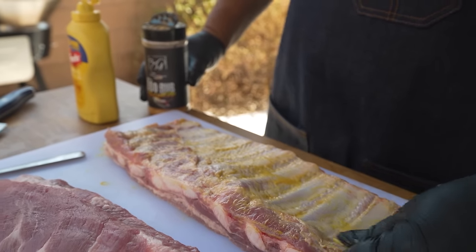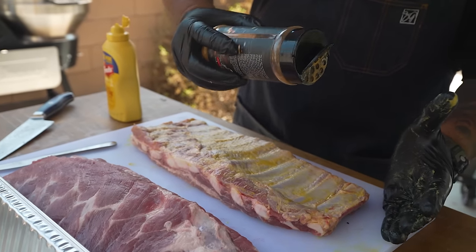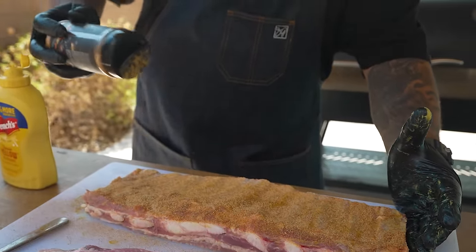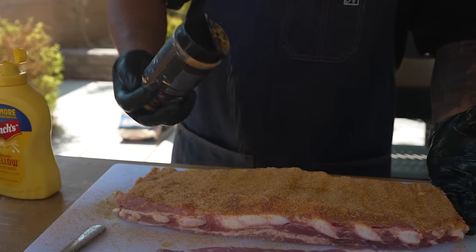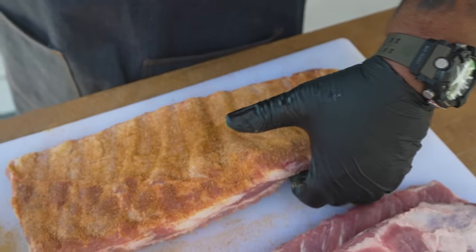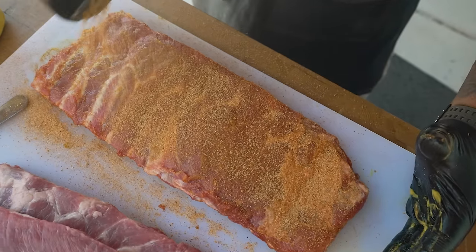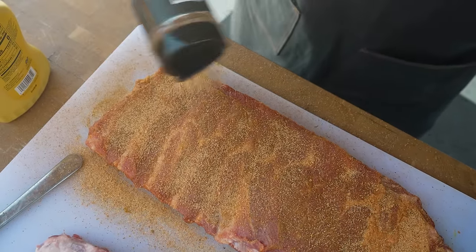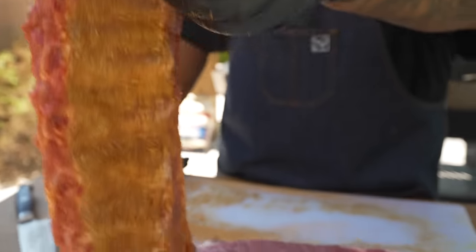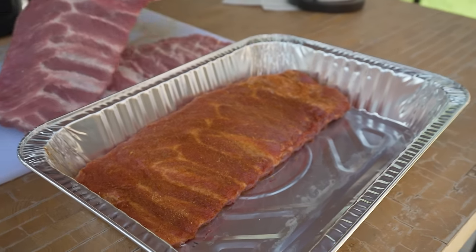Now we apply the rub of our choice — for me, I love using my barbecue rub. I want to make sure I coat the ribs evenly — that's where the flavor is. I pat it in, getting a nice even coat. I also pull them up and apply some all the way down the sides. Then I set them in the pan and let them sit.